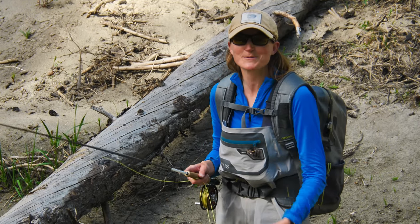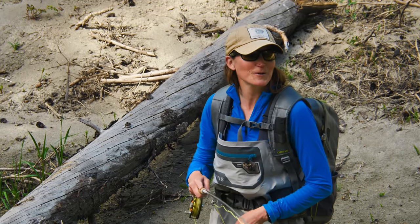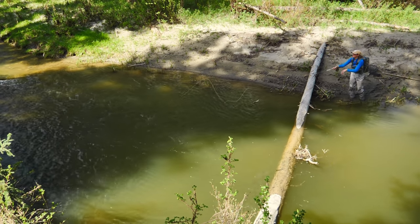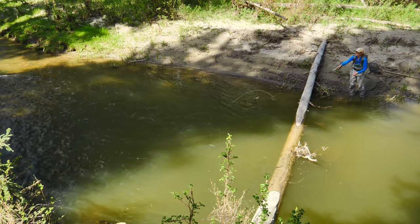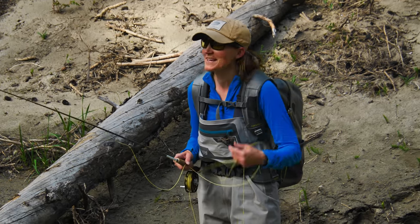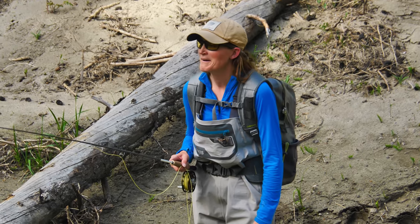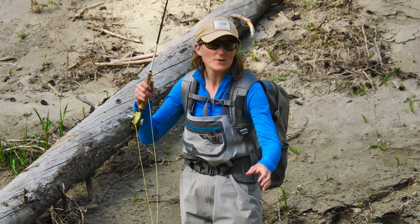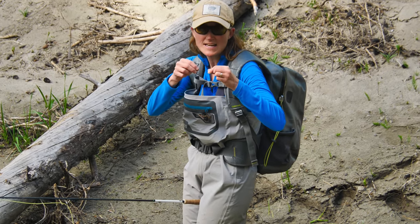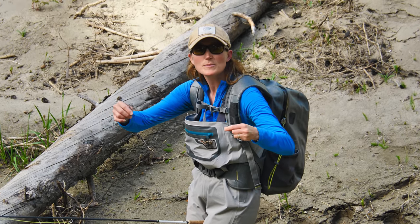After all that setup, a fish comes up and eats my indicator! I'll keep trying. So far I've had about 10 drifts with a couple of takes, nothing that's stuck, and of course that one fish took the indicator. What I'm going to do now is go deeper — with this New Zealand strike indicator it's easy, you just move it up. I'm going to move it up about a foot and see if I can pick up anything a little bit deeper.